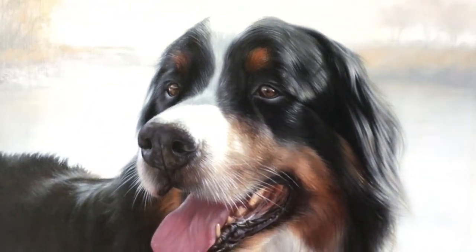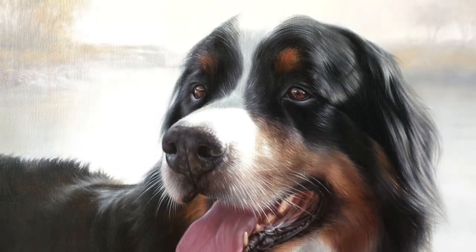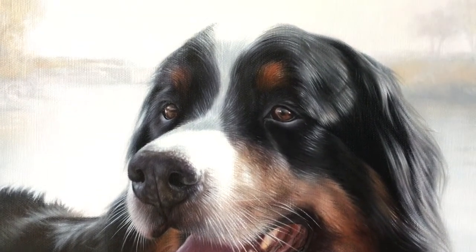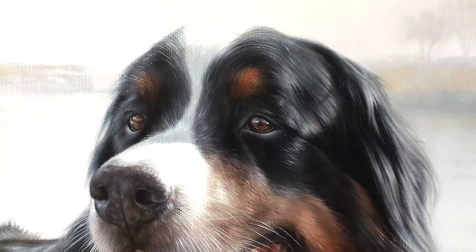Nicholas has excelled himself in this painting, it's just absolutely beautiful and I can't get over how much beautiful detail there is here that you can see.